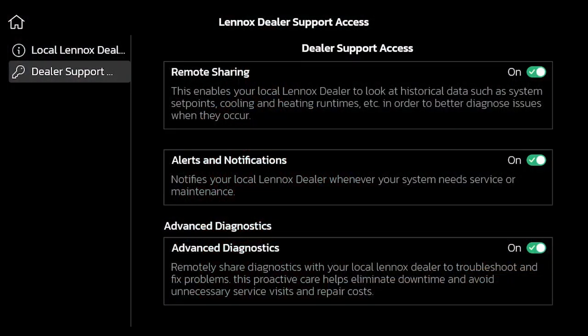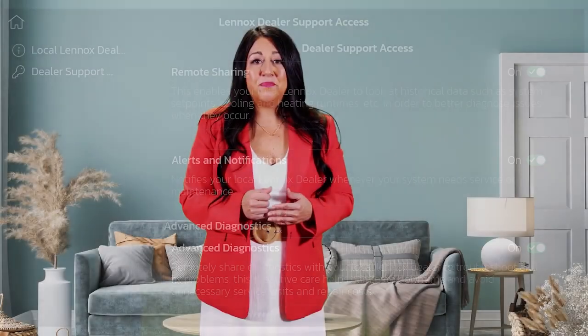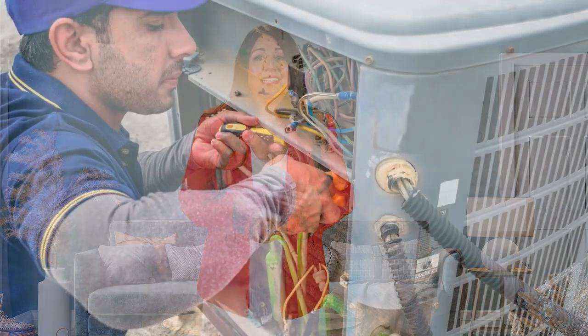We highly encourage that at the time of install, you encourage your homeowner to accept the advanced diagnostics and remote sharing permissions with you, their local Lennox dealer, so you can view their system to diagnose, troubleshoot, and fix problems remotely. This proactive care helps eliminate downtime and avoid unnecessary service visits and repair costs, ensuring nothing short of perfect air.